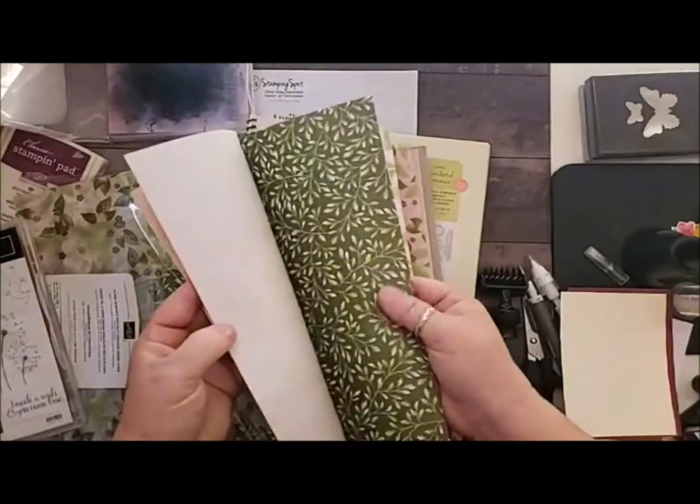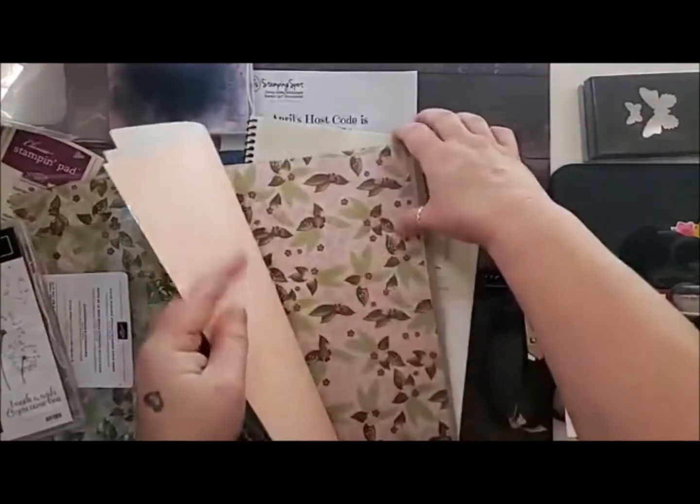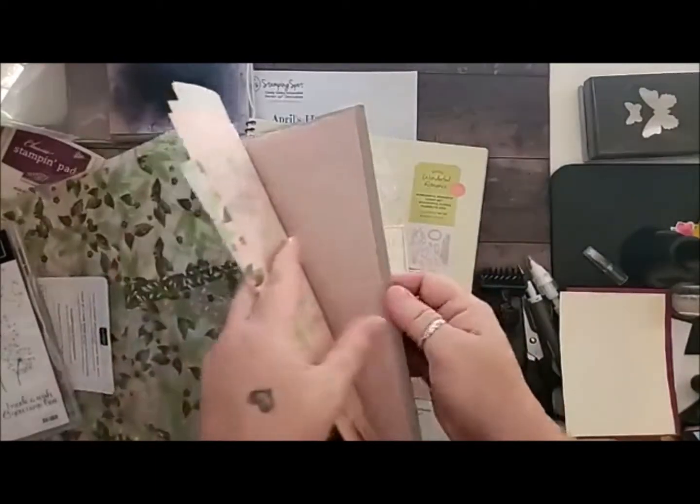We've got some that's got a wood grain on one side and this pretty leaf on the front, and more of this gorgeous vellum — and look at this pretty vellum, petal pink.